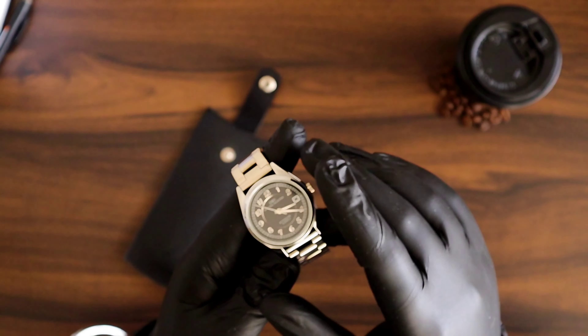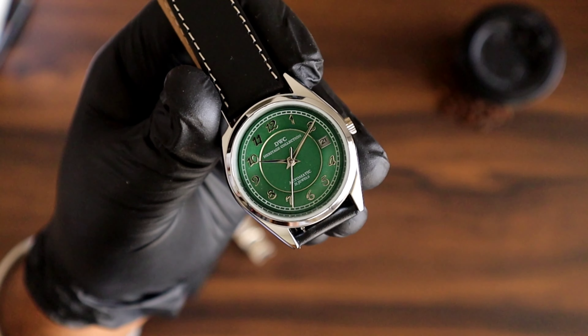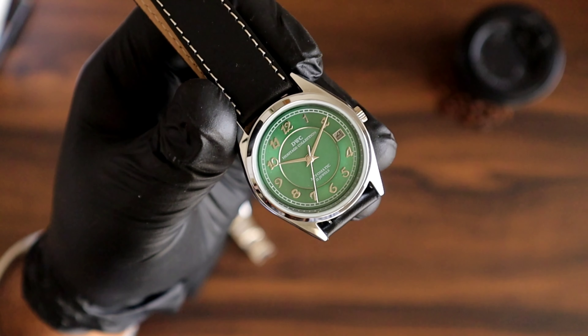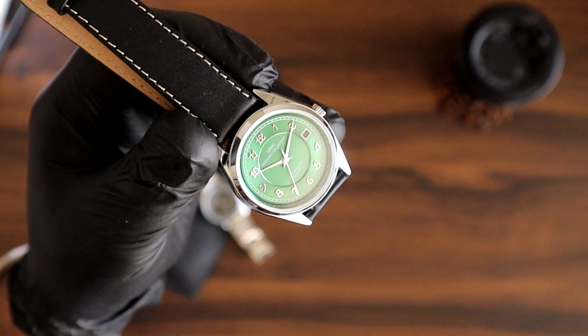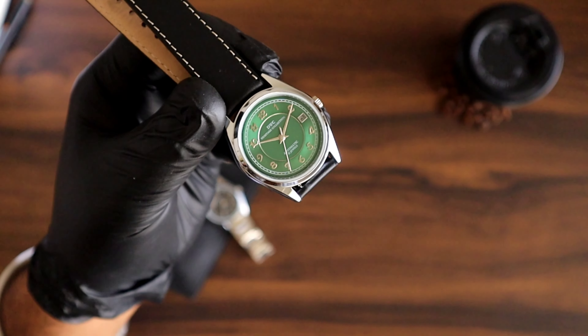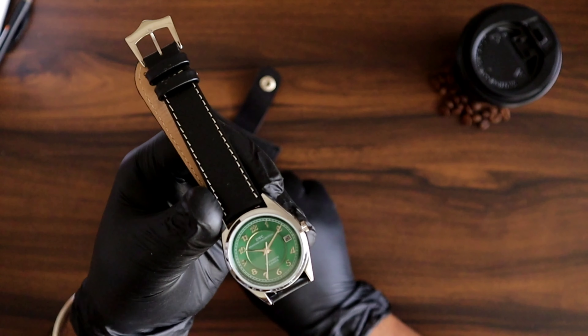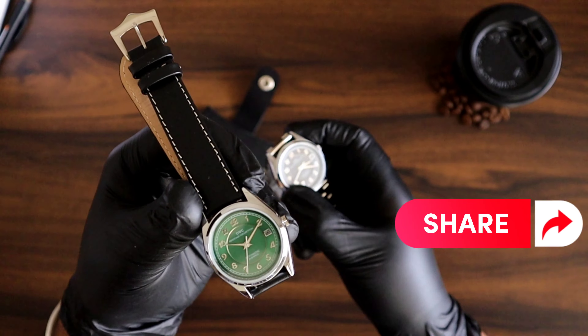This is how the green one looks — look how beautiful it is when the sunburst effect kicks in. I'll give you a side-by-side comparison with the black one.